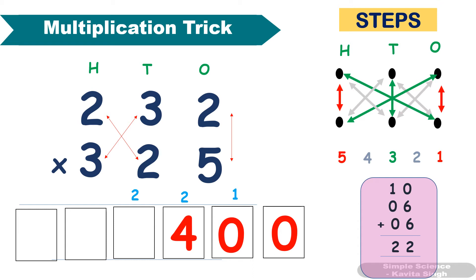Fourth step: multiply these two and add them. 3 × 3 = 9, plus 2 × 2 = 4. 9 + 4 = 13, plus 2 carryover gives 15. Last step: 3 × 2 = 6, plus 1 carryover gives 7.